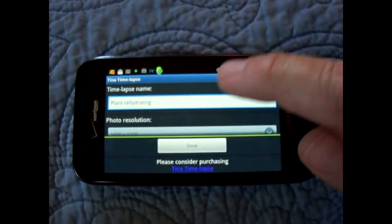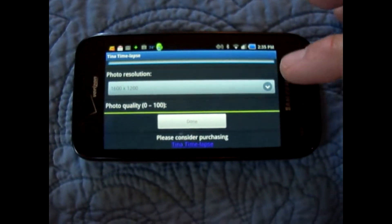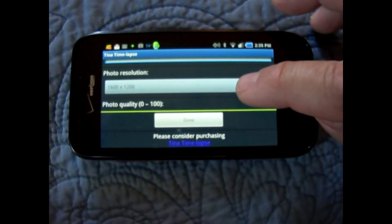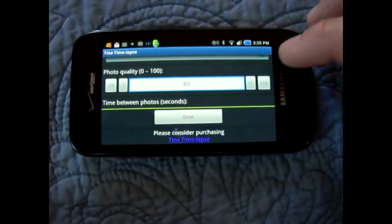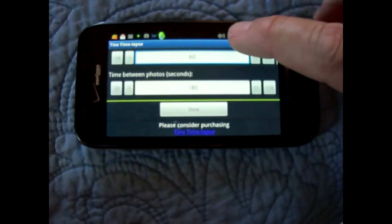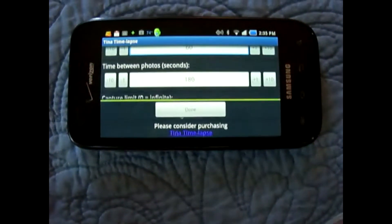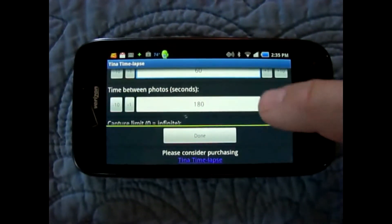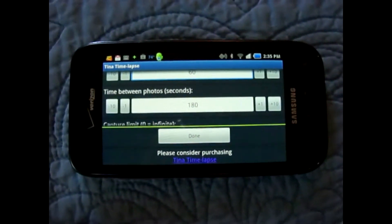Before you get started, it allows you to select how you're going to set your time lapse photo settings. The first thing it allows you to do is provide a name, a resolution, and the photo quality. I haven't played around with that too much — I leave it on 60 and it seems to work pretty good. And you set how many seconds between the individual frames; for this particular one I have 180 seconds, or 3 minutes.